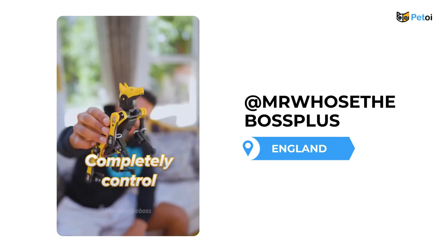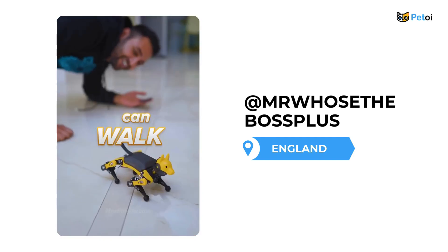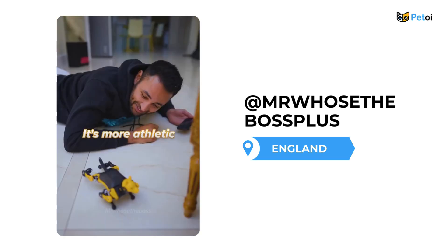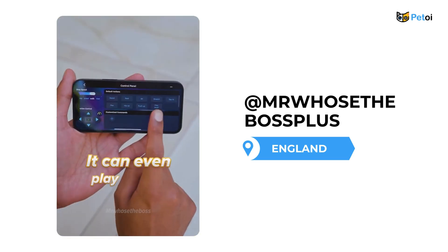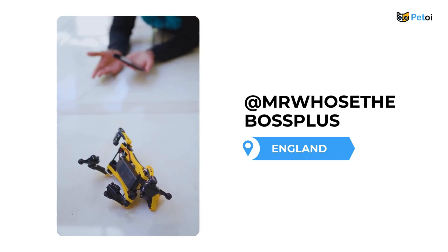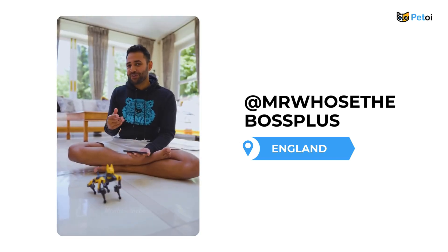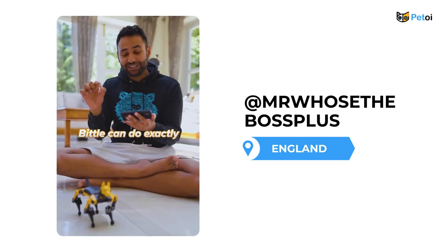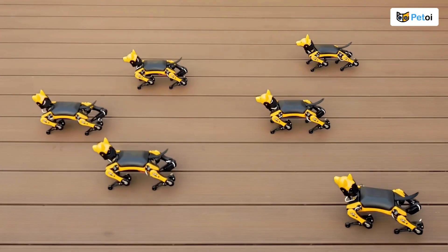This is Bittle, a dog that you can completely control with your phone. It can walk, it can run, the thing can do push-ups — that's so cool, it's more athletic than I am. It can even play dead. Let's try that. It's rolling over there. And it's dead. Do you see that leg twitch? The main feature, really, is the fact that you can code your own commands so the Bittle can do exactly what you want it to do.